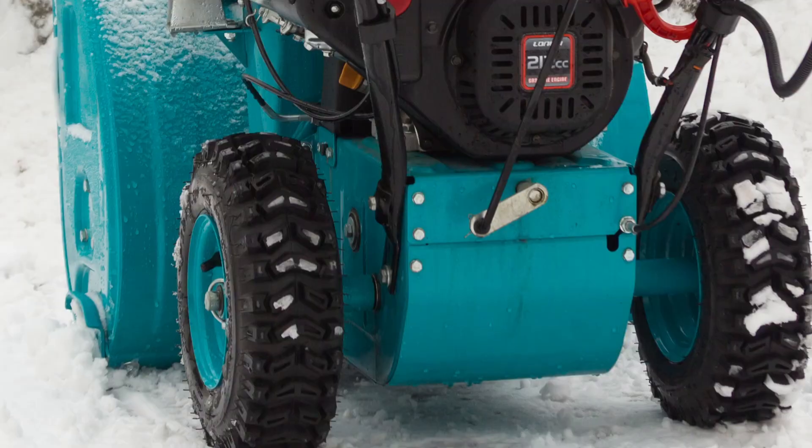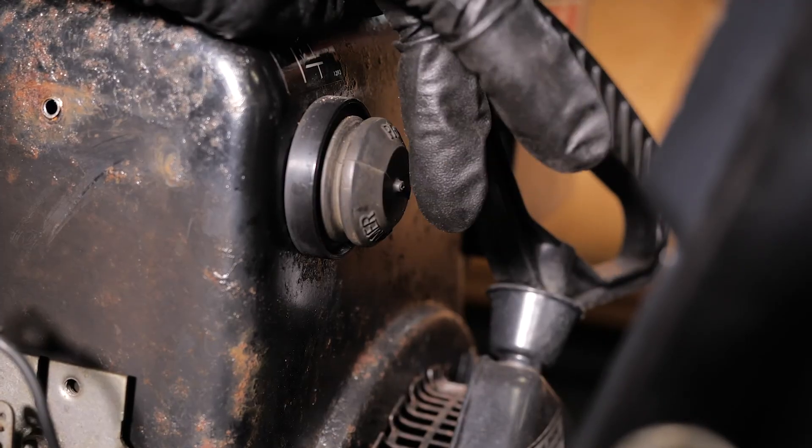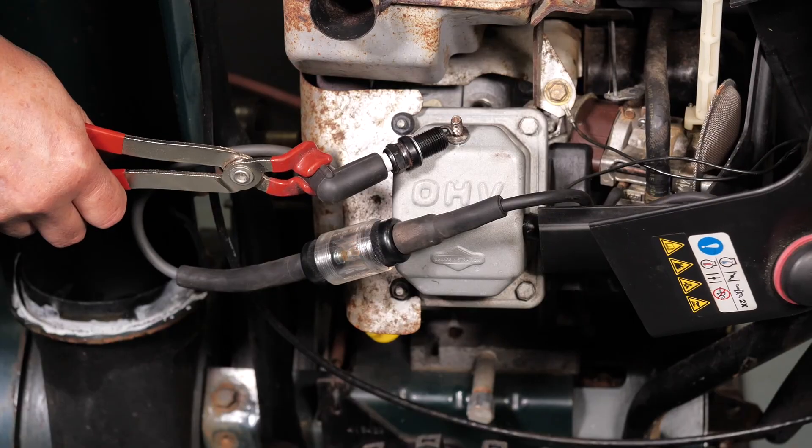Hey everyone, Tom here. In this video we're going to look at a few reasons why your snowblower won't start. So your snowblower just won't start and the snow is starting to pile up. Well good news, we put together a quick list that will help you get your snowblower back up and running. Now let's get started.